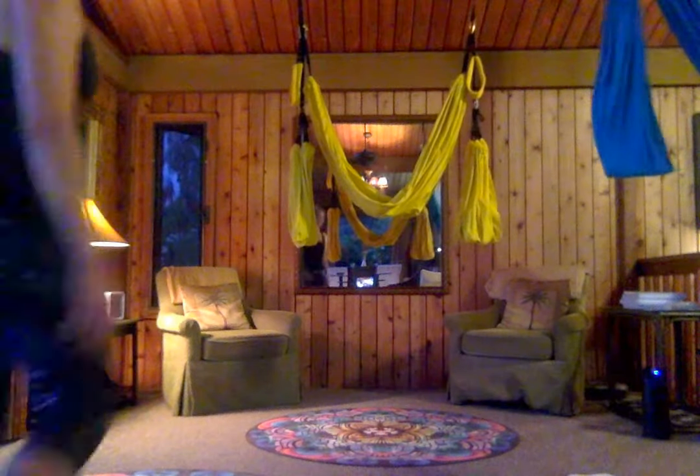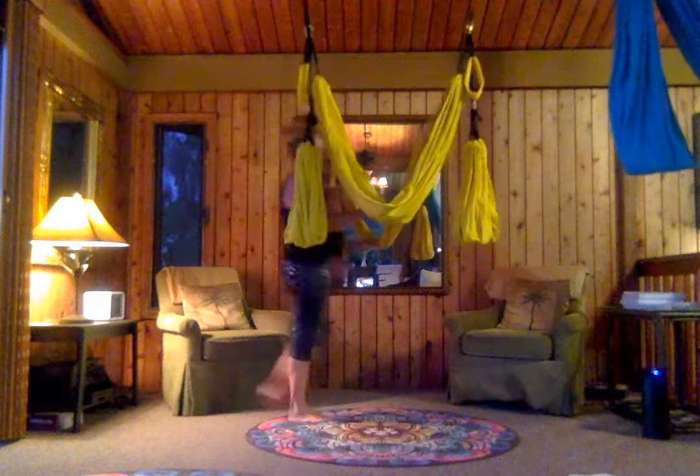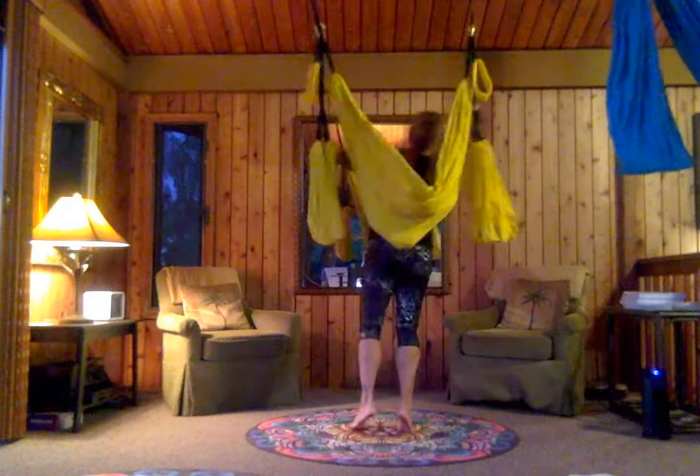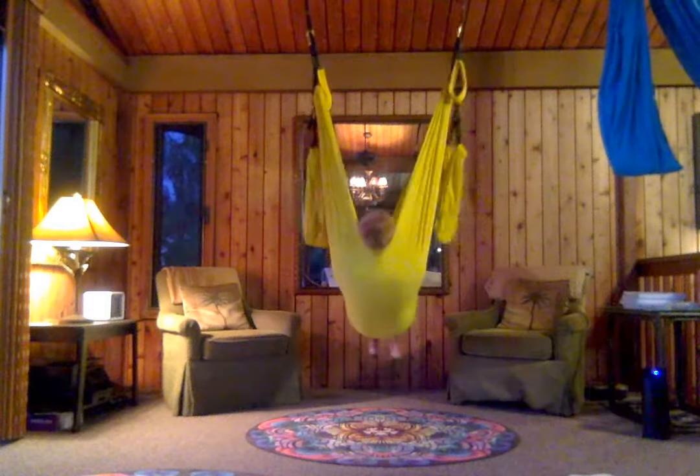We'll end with our cocooning practice and I'm going to show you how you can end with some flips in the cocoon too. I'm going to face away just so you can see me when I'm upside down, and then we'll record our long relaxation.